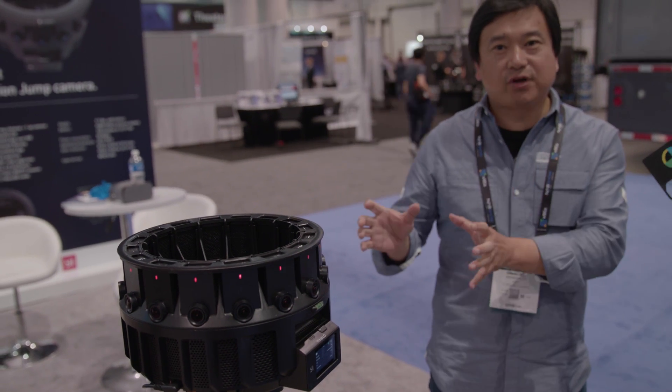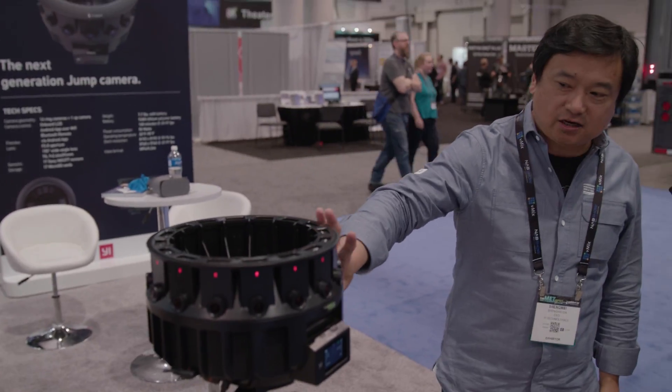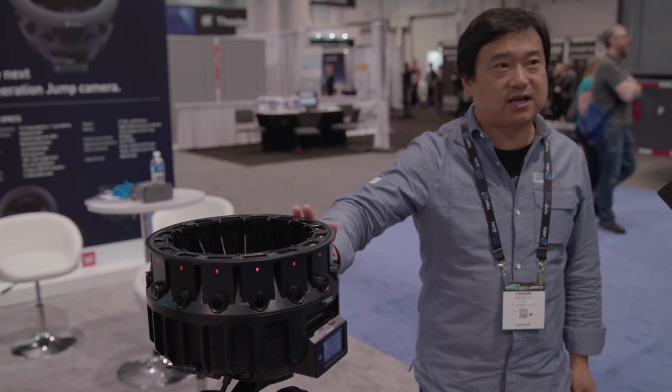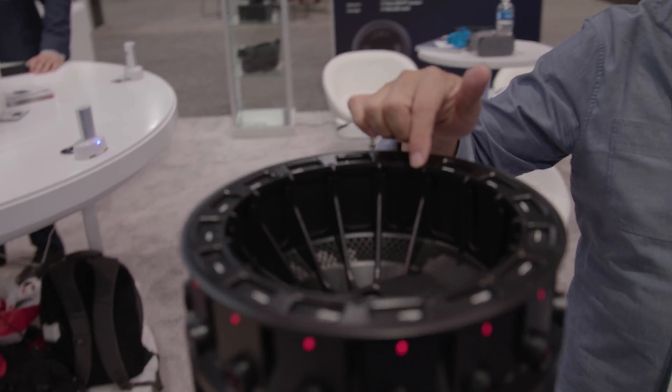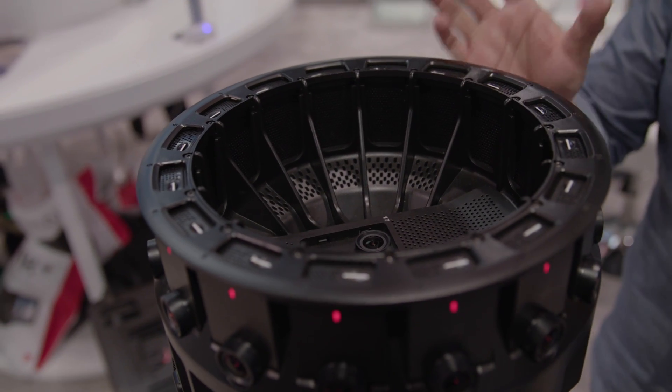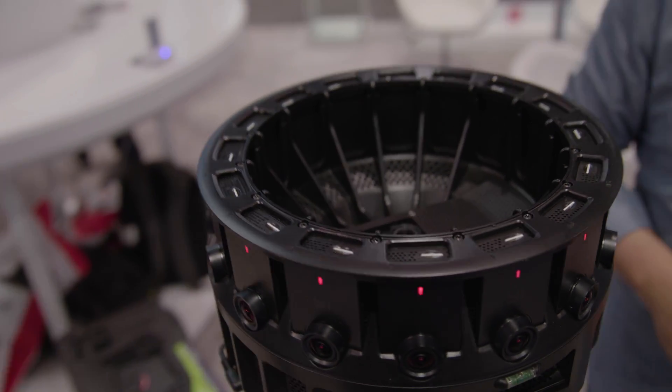The software part can be done on Google's VR platform — the Jump platform. You can see the camera rig is not a DIY kind of thing; it's really good industrial design. We also take care of the top camera, top view, with a very unique design that gives you the best stitching result, which saves the producer a lot of time on post-processing.